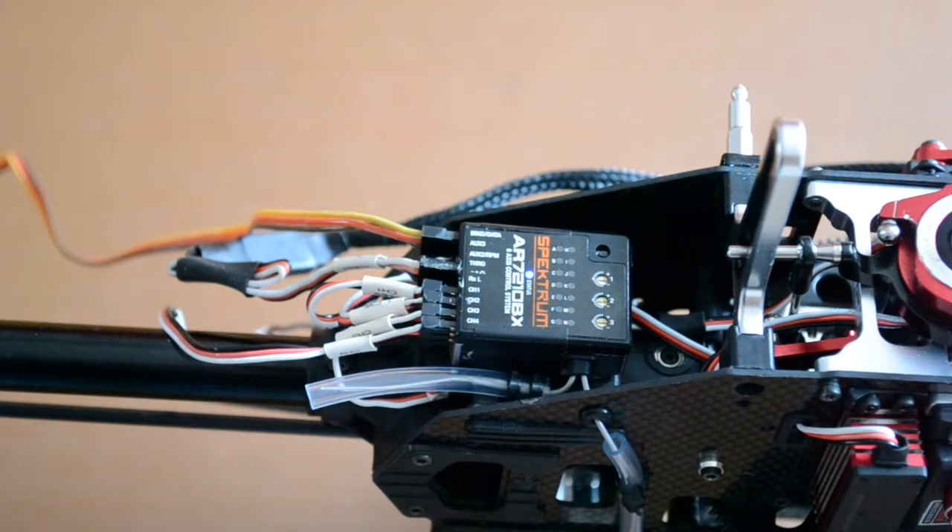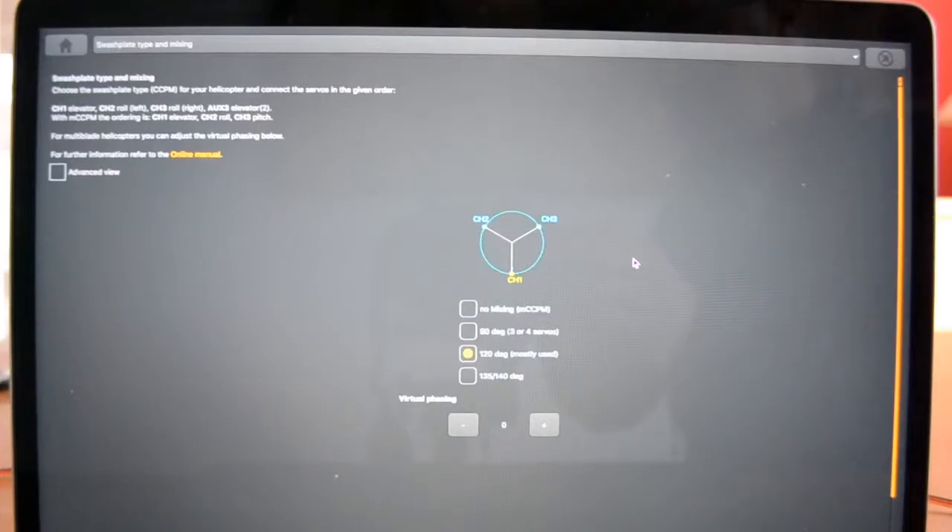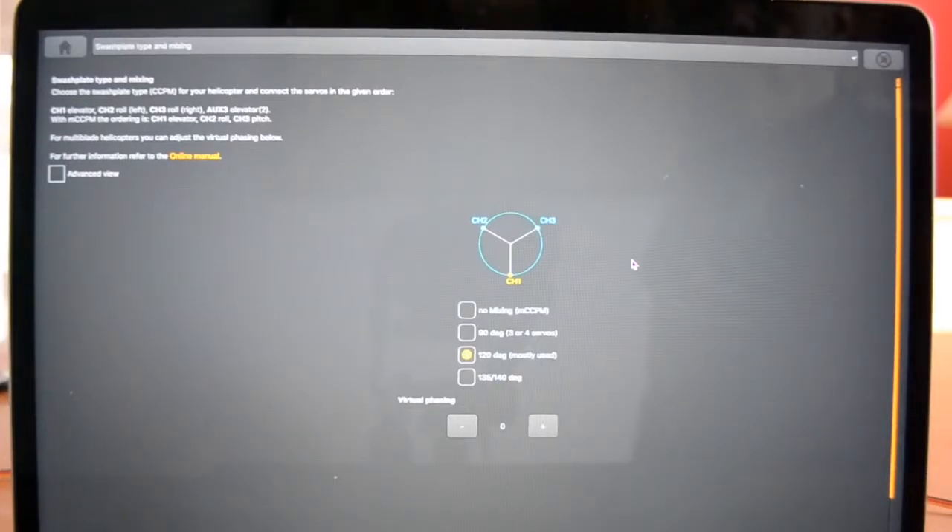That's all the servos connected, and you can possibly hear a slight buzzing noise which is quite normal with digital servos and fly barless units. So having selected the appropriate swash plate and connected the swash servos to the heli, we can now move on to the next page.